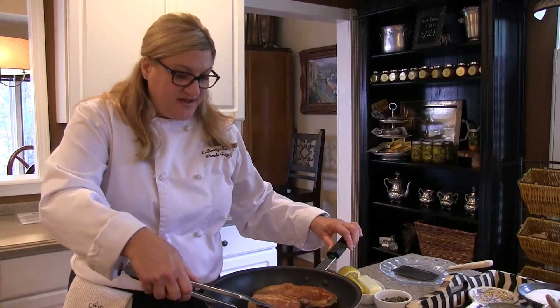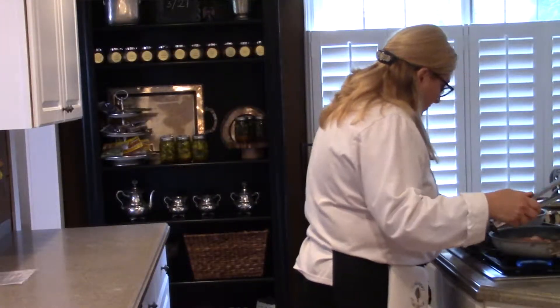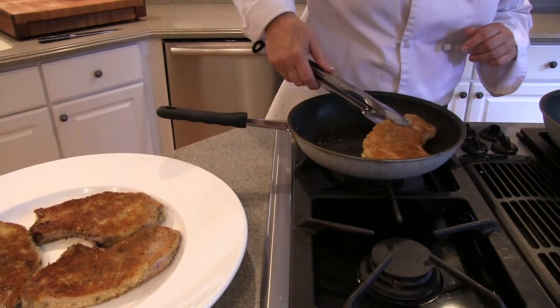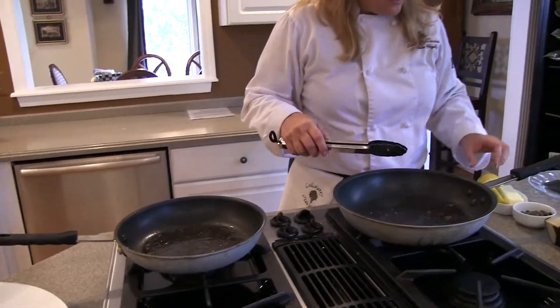Okay, these are done — we're going to remove them. But we're going to keep the drippings and what we call fond on the bottom of the skillet, and that is what we're going to use for our sauce. I like to do a lemon butter caper sauce. It's so easy — here's how we do it.